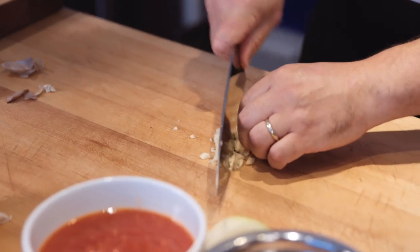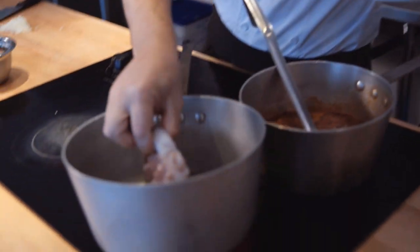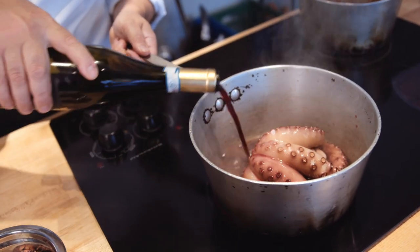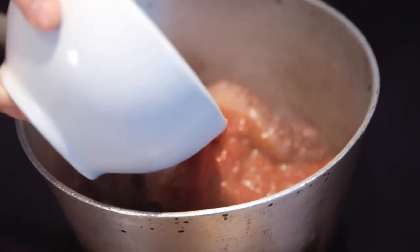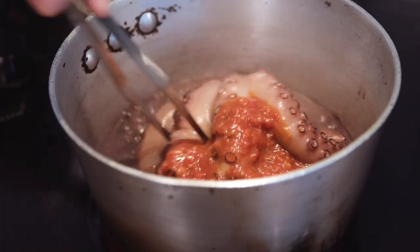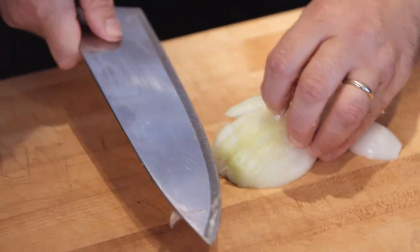I'm gonna start with the octopus. We're gonna basically stew the octopus — poached in red wine — then we add some crushed tomatoes and cook for 45 minutes at low temperature, cover up, and that's it. You know, I love seafood. My family has a seafood shop in Italy.